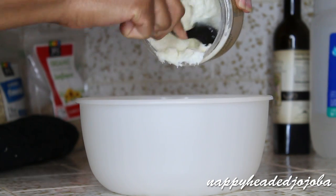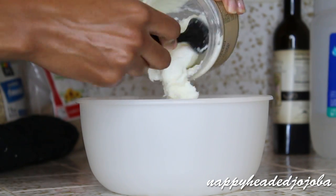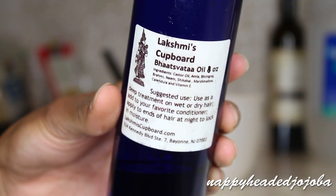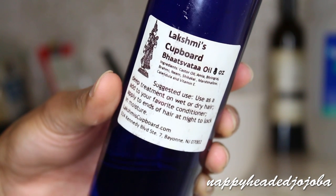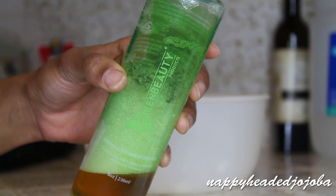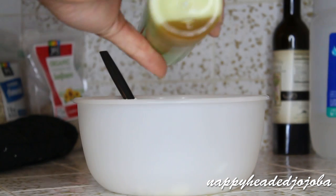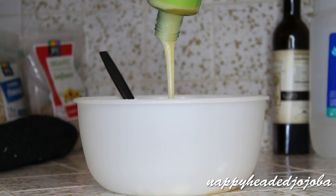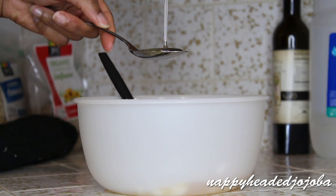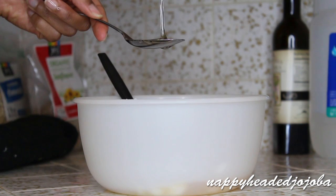So I dump the conditioner that doesn't really work for me into a bowl. Then I add oils that I like — this is an Ayurvedic oil infusion. I'll leave a link to it in the description box because it is from a sister-owned business. I'm also going to add some hydrolyzed wheat protein, which I showed you guys in my favorite products video. I'm not measuring that — I'm just using whatever I have left in the bottle. Followed by two tablespoons of that Ayurvedic oil infusion.